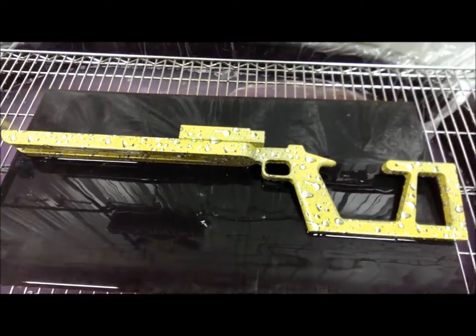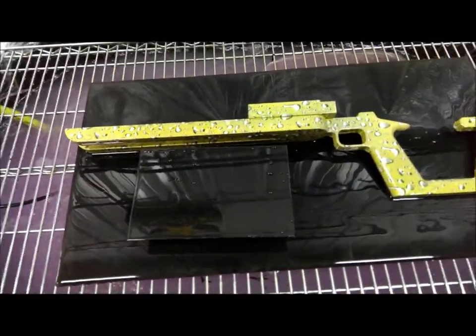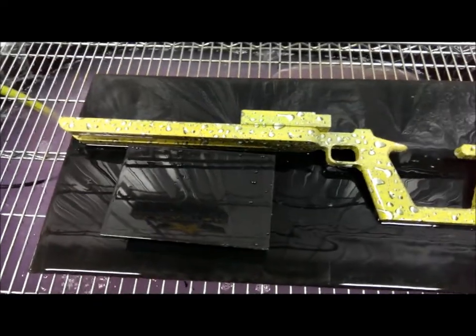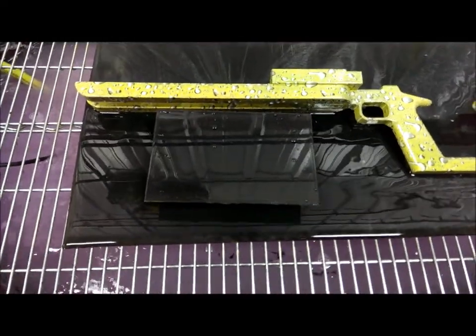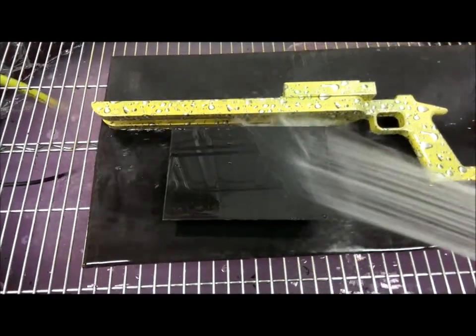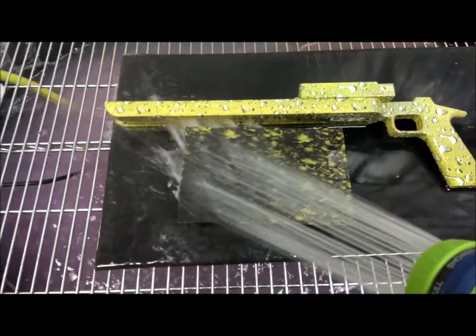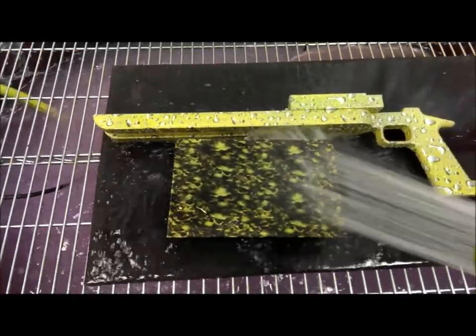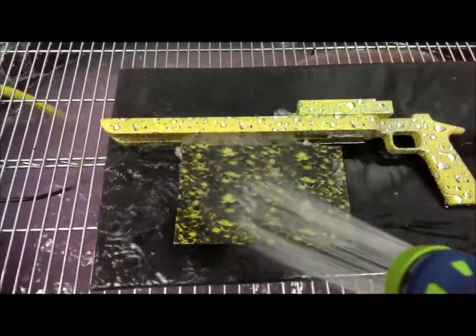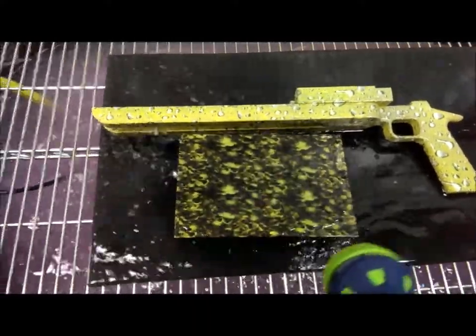One of the other things I wanted to show you that we've done is we've taken panels. As you can see here, it's a black panel, and we tried something a little bit different. We tried placing the pattern underneath to find out if we'd have good adhesion. So at face value you have a black panel, and when it heats up, it reveals these green skulls that we hydro dipped underneath.